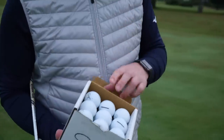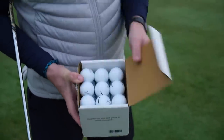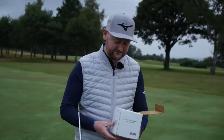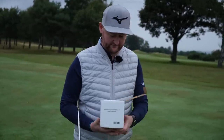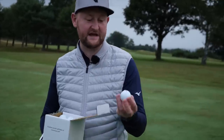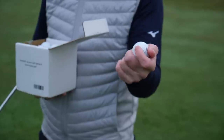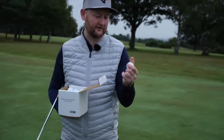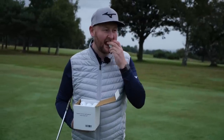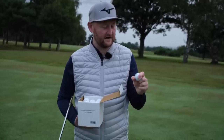Upon opening, it's as advertised — a no frills cardboard box with the logo on it. Inside we see 27 golf balls; strange number, not sure why they've done that. The branding looks pretty decent. We can see the alignment line for putting and the Sugar logo. Actually holding them, you can feel that urethane cover — it feels quite soft.